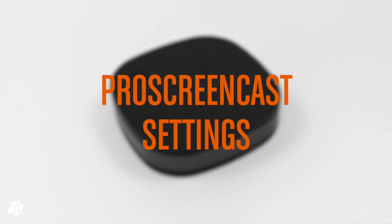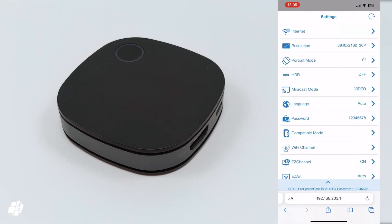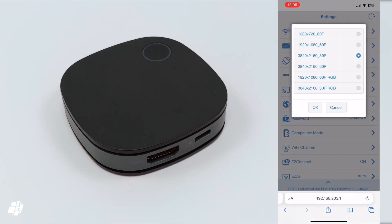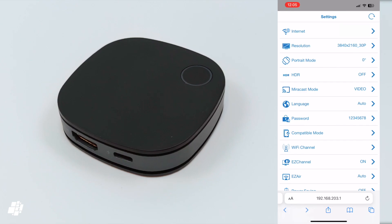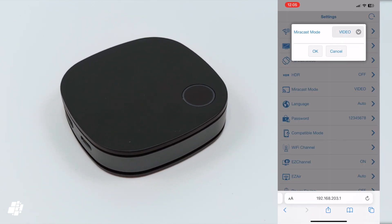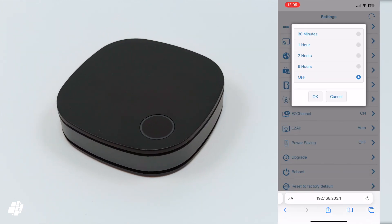Even though this device doesn't have its own app, the settings available via the browser offer lots of options, including various resolutions, different screen positions, HDR options, a gaming or video mode, a ton of language options, and a power saving mode.